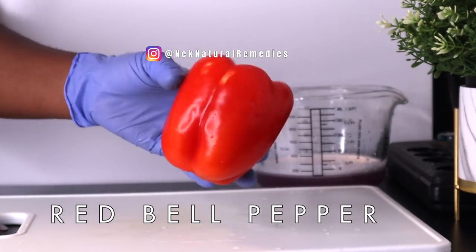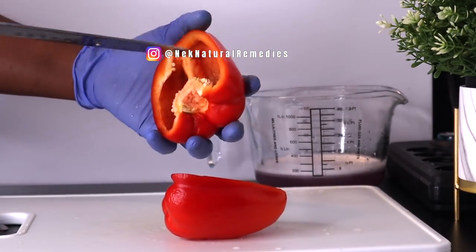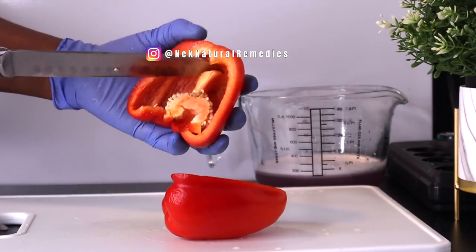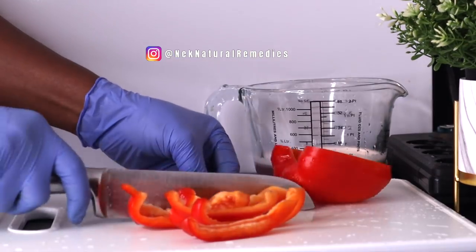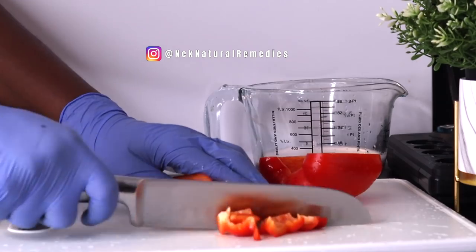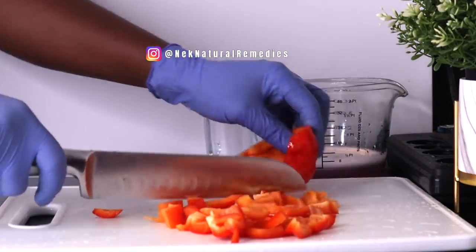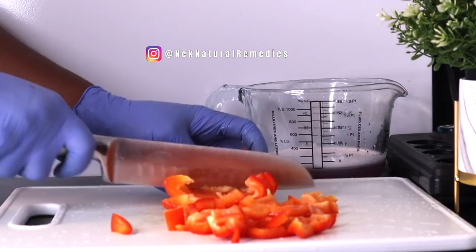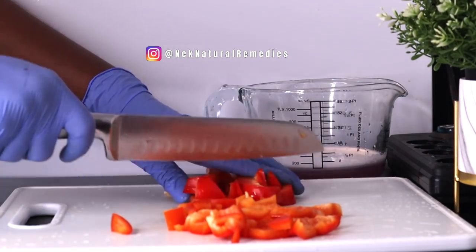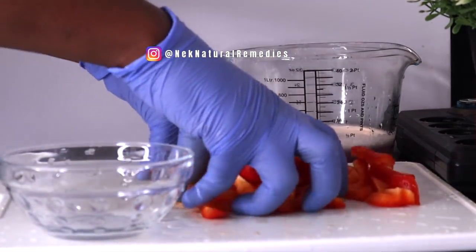The next ingredient is red bell pepper. Did you know that red bell pepper has more vitamin C than orange? It is very nutritious for our body. Bell pepper boosts the immune system, is very rich in antioxidants, and is very low in calories and fat. It also has anti-inflammatory properties, reduces bad cholesterol, helps control diabetes, lowers risk of cancer, keeps your skin youthful, and makes your hair shiny and strong.